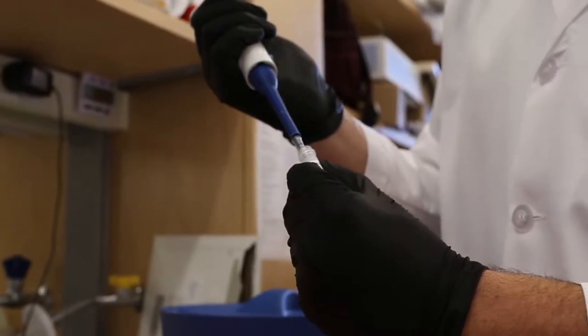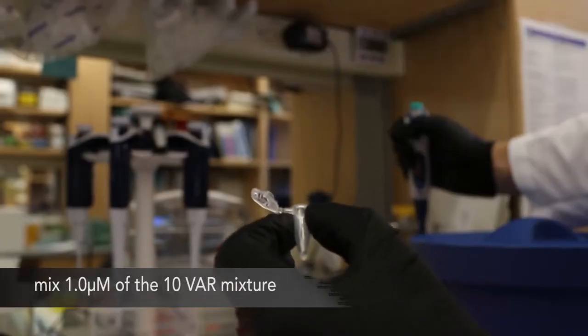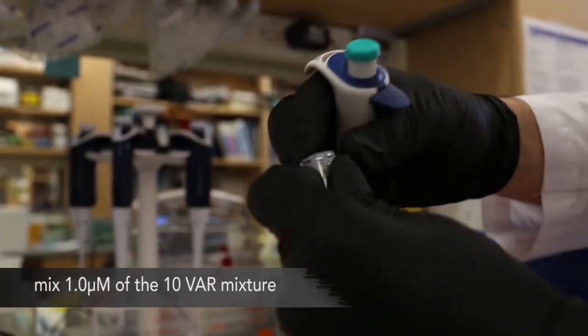Mix the following in a tube: 10.9 microliters of 100 micromolar 109 backbone mix, and 1.0 microliters of the 10-bar mixture.